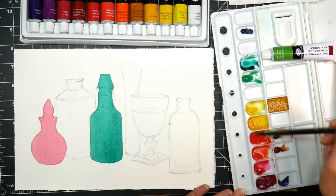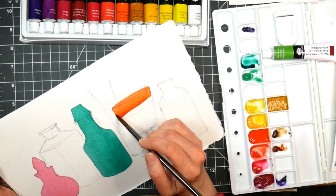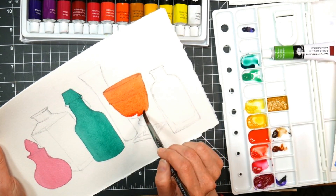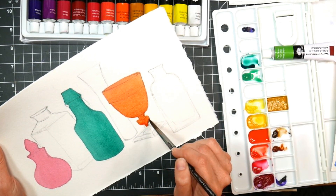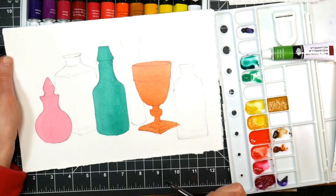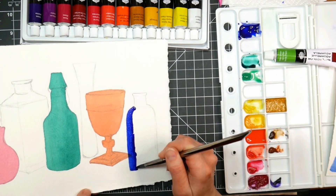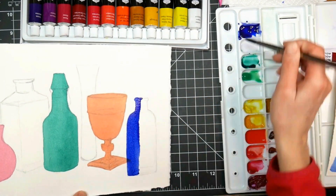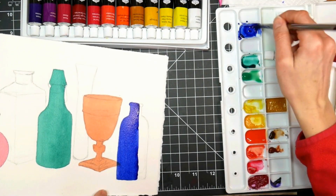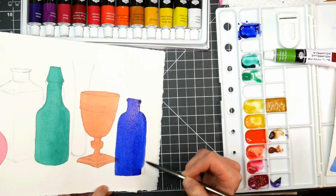Now looking at that green bottle, I can see my drawing wasn't perfect, but when we're all done you're not even gonna notice that one of the shoulders is a little droopy, and honestly sometimes your glass bottles and jars aren't exactly perfectly symmetrical. When I'm looking at how I want to approach my controlled wash, I try to go on the flattest edge that I can find. On this cup with the skinny stem, I started at the top and worked down, so I wasn't going to end up landlocked where I'd have a streak. So keep that in mind when you're choosing where to begin your controlled wash.